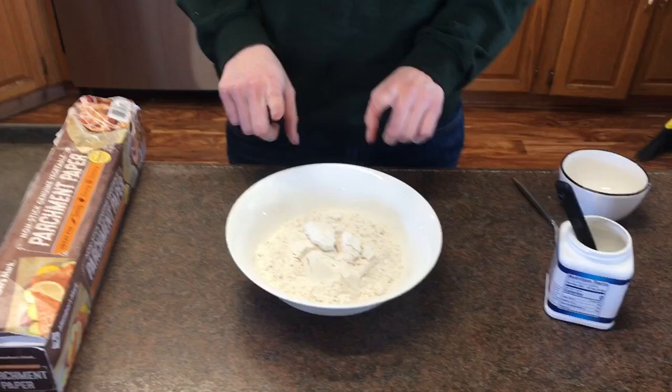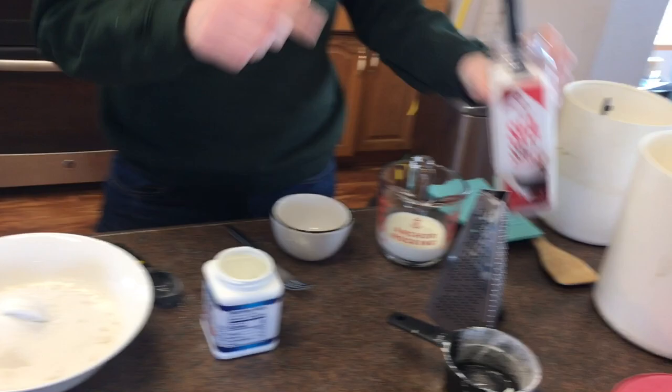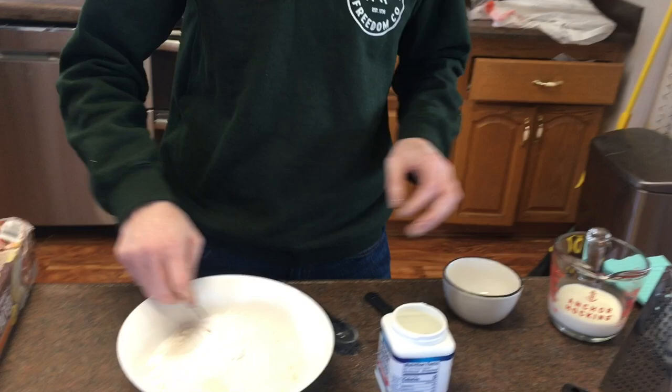We're going to start with two cups of flour. To that I'm going to add a third cup of sugar, then a tablespoon of baking powder, and then three quarters teaspoon of salt — that's all of our dry ingredients. We're going to give this a mix and you'll see it come together super fast, then it's time to add the butter.